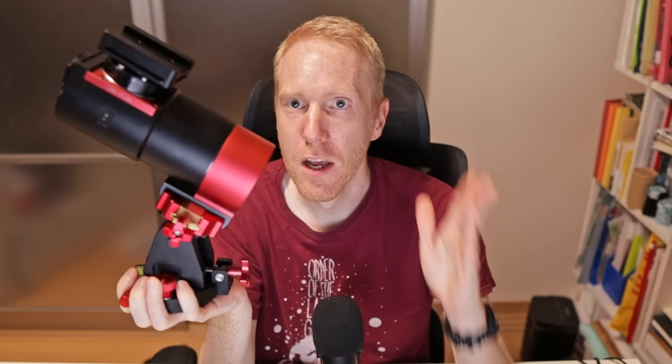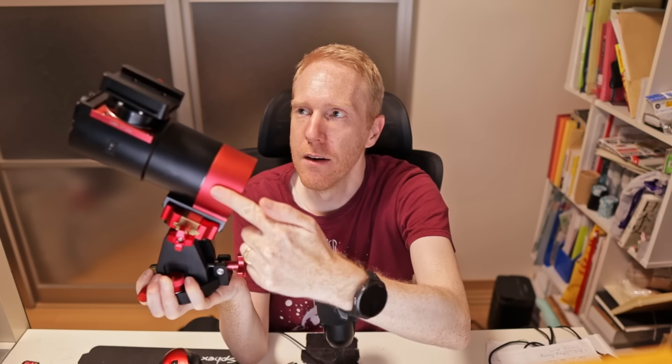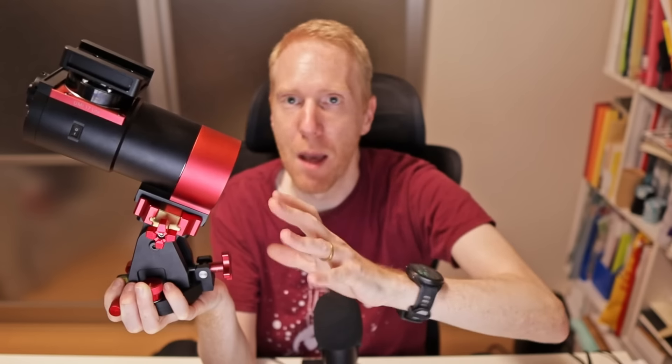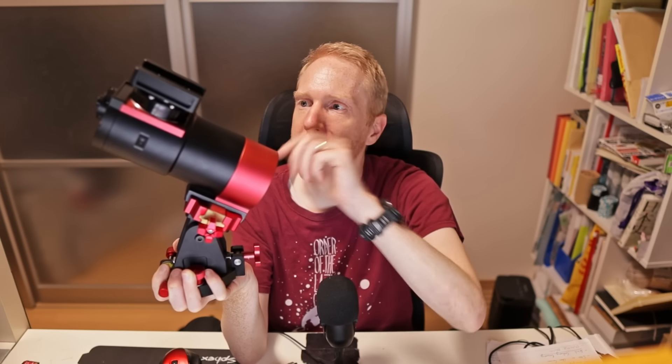A little bit of background on what mounts are, if you're new to astronomy. This is an equatorial mount — it's a strain wave gear mount, also known as a harmonic drive mount. By the way, 'harmonic drive' is the name of a brand; 'strain wave gear' is the generic term. It has two axes: one here and another 90 degrees to it. The main axis — the right ascension axis — points to the celestial pole, parallel to the earth's rotation axis. The mount uses its motors to move the scope to target a star, galaxy, or nebula.